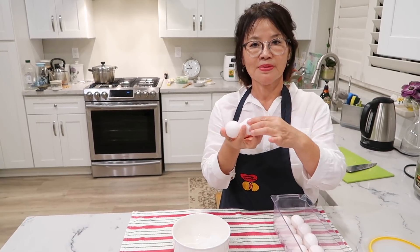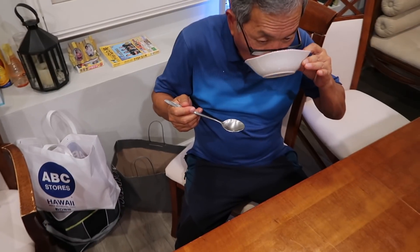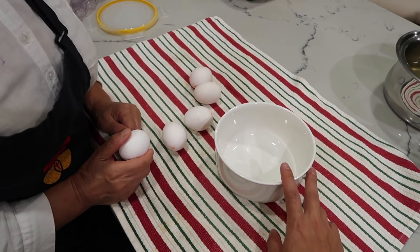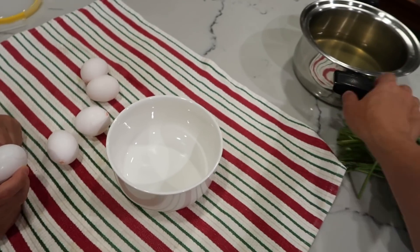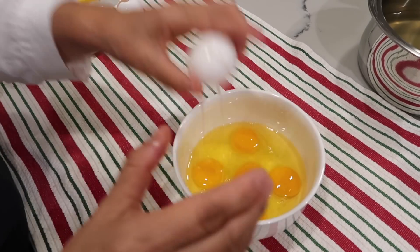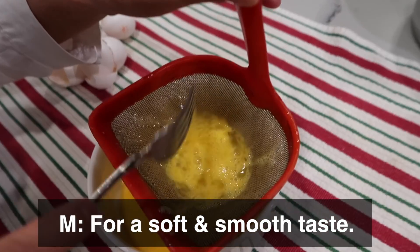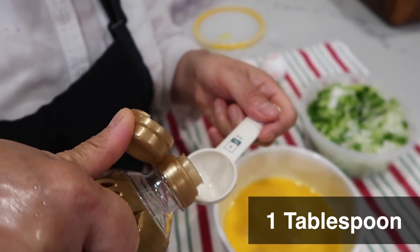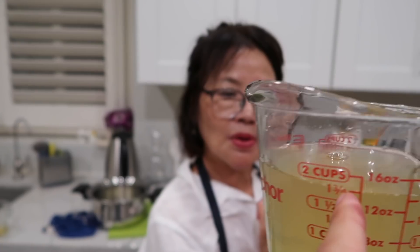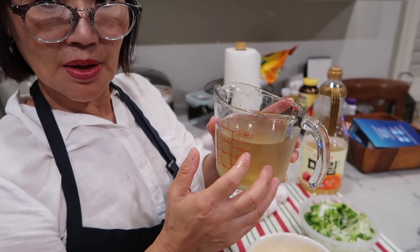I'm going to make a 계란찜. Alright, so we're gonna use five eggs. And my mom makes it a little bit different. My mom makes the 계란찜 a little bit different than me — she's gonna use the anchovy kelp broth, which makes it even more flavorful. Five eggs. One tablespoon of mirim takes away any of the poultry smells. We have two cups, anchovy dashima broth. And again, check out the video if you don't know how to make it.